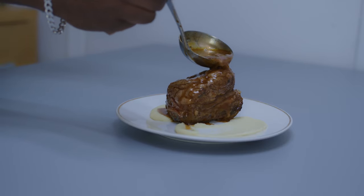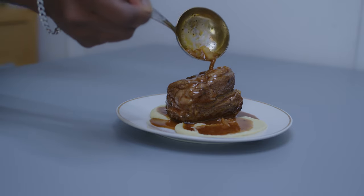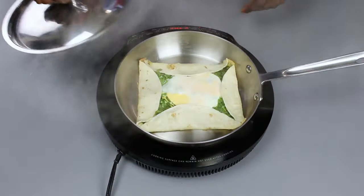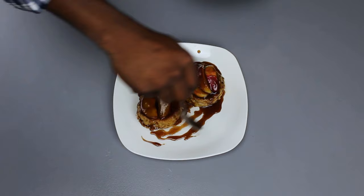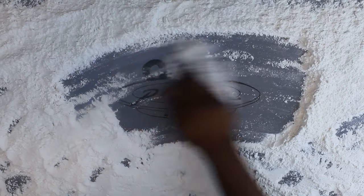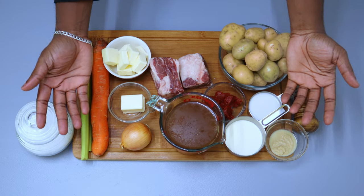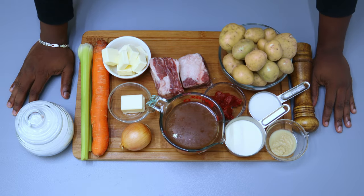I need it to be the bigger man when I return, which is why we are doing short ribs on today's episode of One Plate Gourmet — the cooking show that leaves you with the question of how.